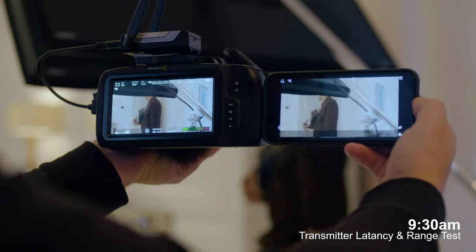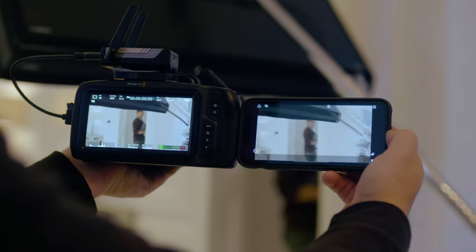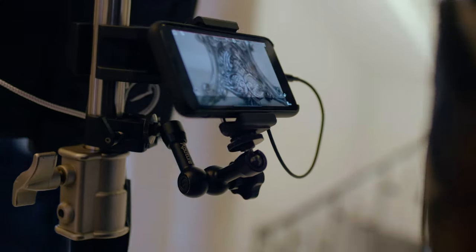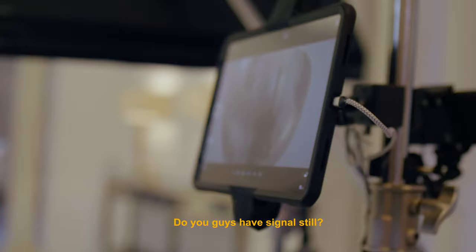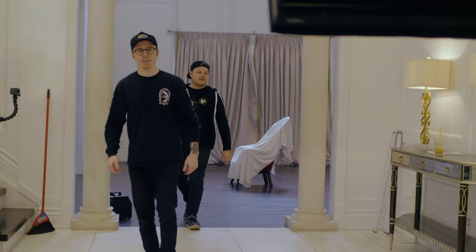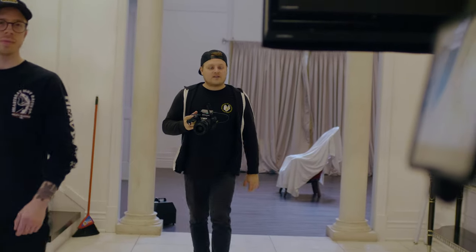I'm looking at this latency. Are you able to see both? Yeah, I can see both. It's not bad. You guys got signal still? Yeah, still good. That's wild — this thing's reliable on set. Just use it every time. I'm pretty happy with this transmitter over some of the other ones I've used.